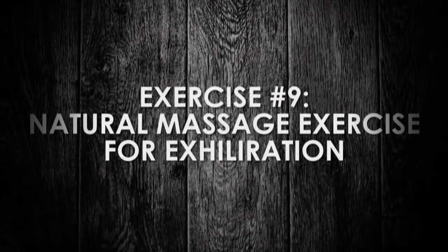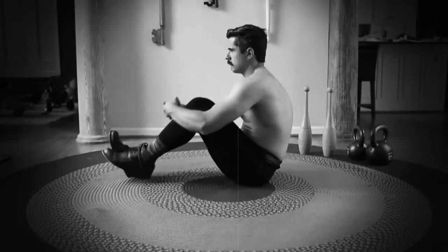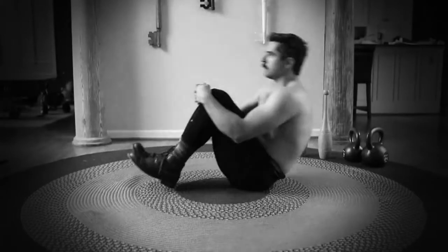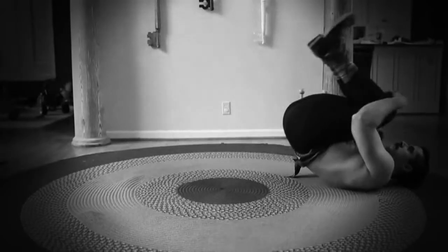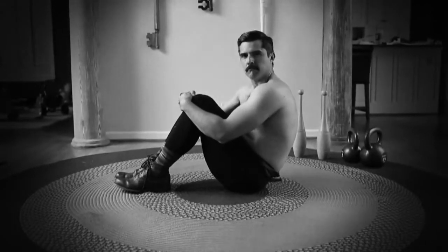Natural massage exercise for exhilaration. With this exercise, you move like a rocking chair, the spine being the rocker. The body is doubled up and this attitude is kept throughout the massage exercise. Start by sitting down, clasping the hands below the knees, and roll backwards until the tops of your shoulders rest on the floor and the bottoms of your feet face the ceiling. Without stopping or unclasping your hands or changing the convex curve of your spine, roll back to the sitting position. Repeat for 2 to 3 minutes, taking an occasional rest so that your breathing may become normal. Don't hold your breath — breathe as naturally as possible.